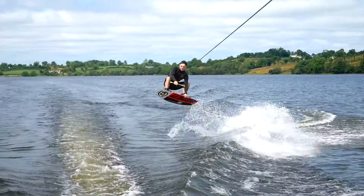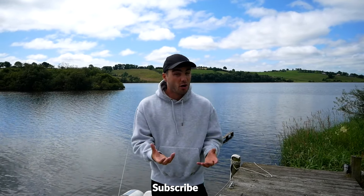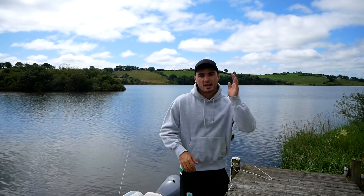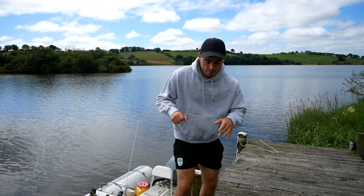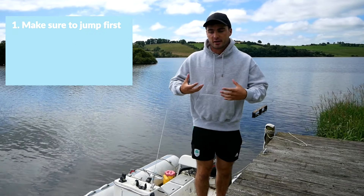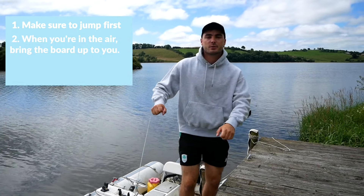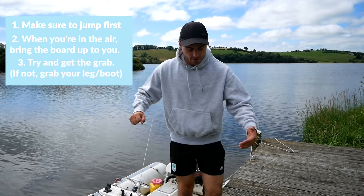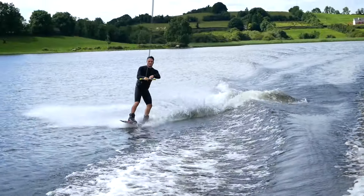Trick number three is similar to the wake-to-wake, although you can do this one wake — and that is a heelside grab. You get up in the air and you want to grab the board. The easiest grab is typically the indie grab. The big thing that happens is people try and bend down for the grab too soon. You want to get up in the air, and once you're sure it's a good jump, suck your knees up to you — it's important not to drop your chest down to it. Grab the board, or if you can't, grab your leg or your binding, and work your way down. That is trick number three.